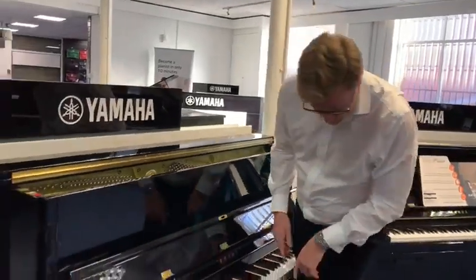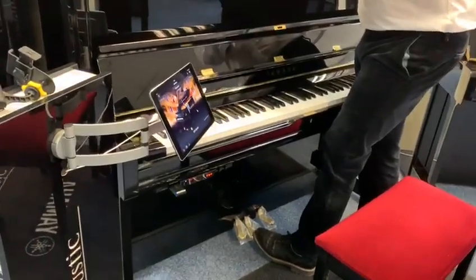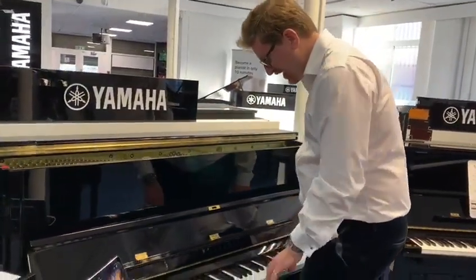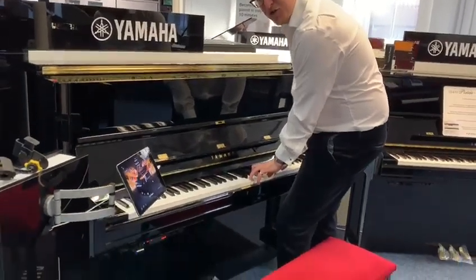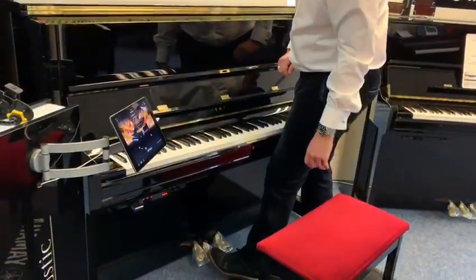So how does that work? Well, the middle silent pedal on the piano, instead of it being a Celeste Rail, works as a silent system pedal. So in this position here, it's a traditional acoustic piano.